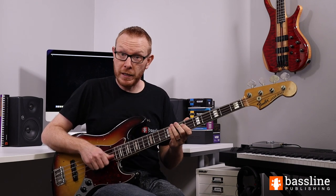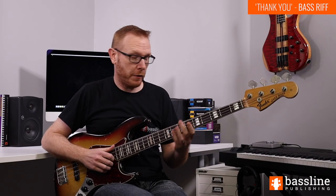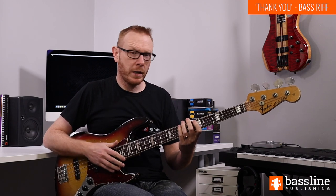Let's check out this riff from Thank You. We're going to open this bass line with the following three notes: B, D, and E. That's the B at the 7th fret of the E string, and then the D and the E at the 5th and 7th frets of the A string. We're slapping those with the thumb.